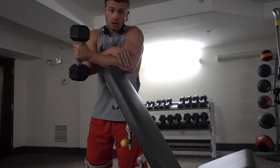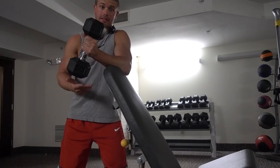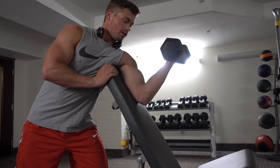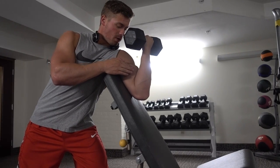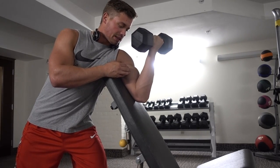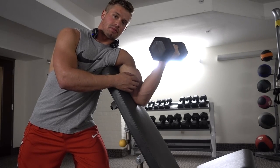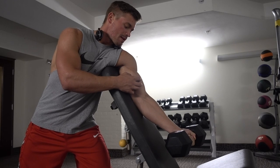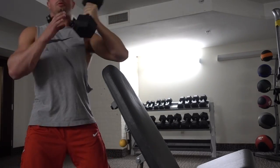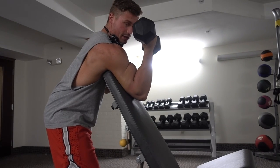Next exercise is going to be a single arm dumbbell creature curl. We don't have a creature curl machine in this gym, so I'm just using a dumbbell and leaning over the bench. This is a good exercise to put a lot of tension on the short head. You go all the way down, squeeze up all the way, and control it on the negative. The bicep is most activated in the first third of this lift. It's really going to target the short head. Do six to ten reps with each arm.